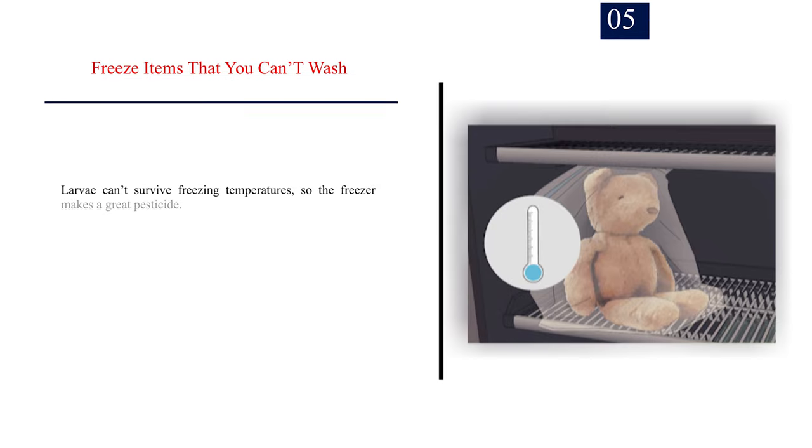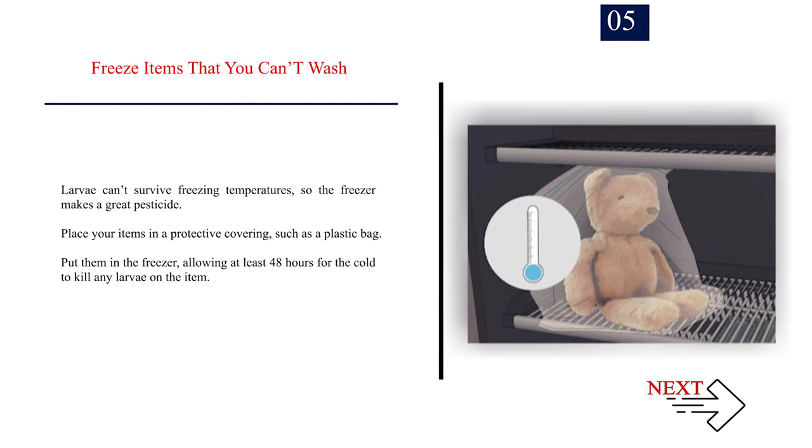Number 5: Freeze items that you can't wash. Larvae can't survive freezing temperatures, so the freezer makes a great pesticide. Place your items in a protective covering, such as a plastic bag. Put them in the freezer, allowing at least 48 hours for the cold to kill any larvae on the item.